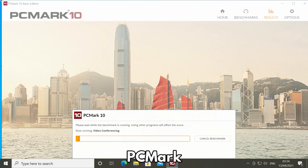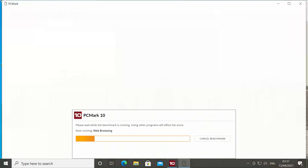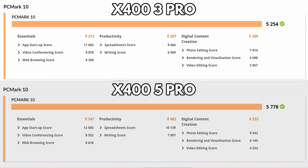PCMark benchmarks more day-to-day usage of a PC, including tasks such as video conferencing, web browsing, using office documents, graphics editing, video decoding and much more. The X400 3 Pro scores 5254 and the 5 Pro scores 5778, giving a score difference of around 9.5%. Both models score higher compared to similarly priced Intel mini computers, meaning your day-to-day tasks will overall have faster performance.